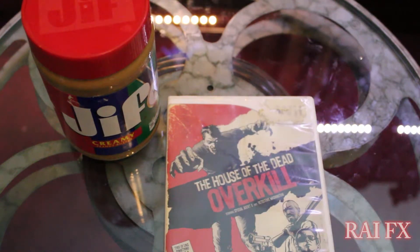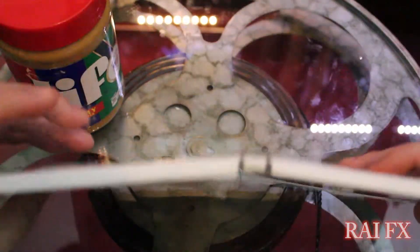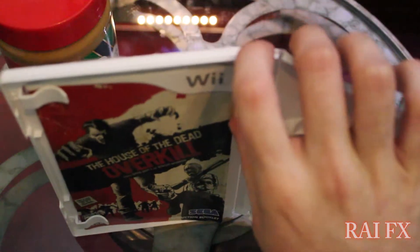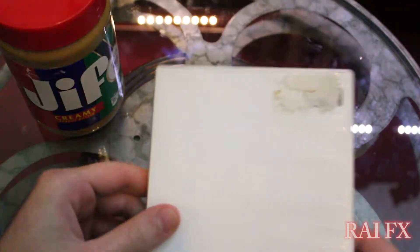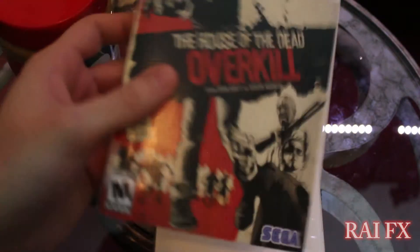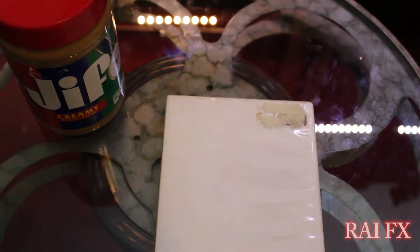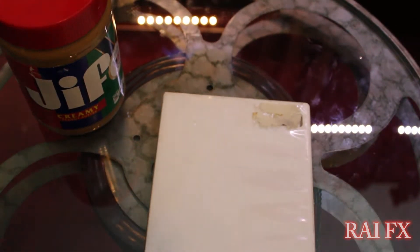First thing you want to do for this — since we have a slipcover in there — we want to take this out, just in case anything goes wrong or you put a little too much elbow grease into it. Just take that slipcover out so we don't ruin it. Sometimes these are hard to find, but when it comes to game cases, you can always replace those. Just a precautionary thing.